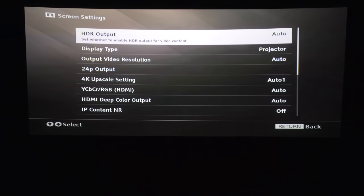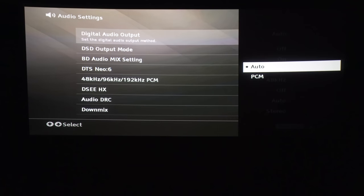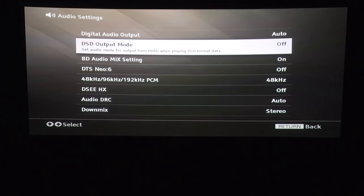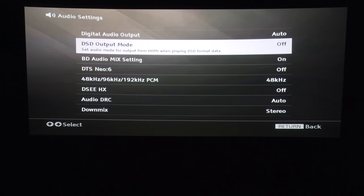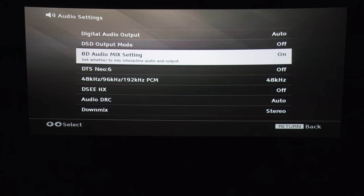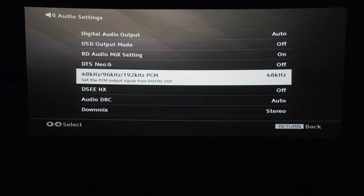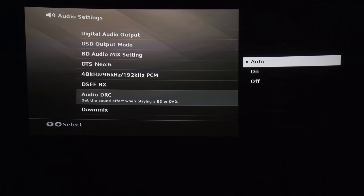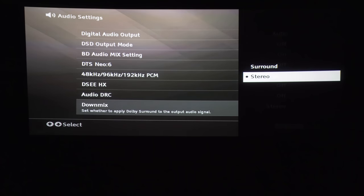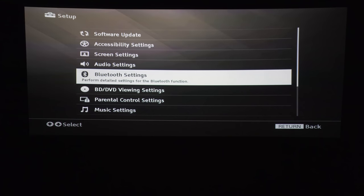Let's check out the audio settings. Digital audio output: auto or PCM — keep it on auto. DSD output mode, just going to keep that off. Video audio and BD audio mix settings — just keep that on. DTS Neo 6, DSEE — that's their upscaling of audio sources. Down mixing: if you have surround sound, you can down mix to stereo or surround.